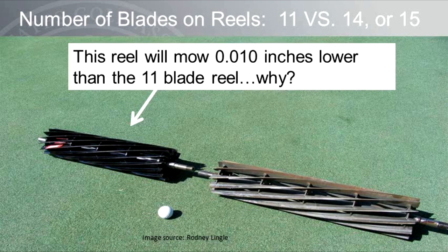The number of blades on the reel will also influence the effective height of cut. A 14-blade reel versus an 11-blade reel should be expected to cut about 10 thousandths of an inch lower. First, the 14-blade reel is heavier — each additional blade adds about one and three-quarter pounds for a total of about five pounds added to the reel, giving more down pressure. Additionally, the 14-blade reel may yield a faster clip frequency, which we will discuss in more detail later in this presentation.